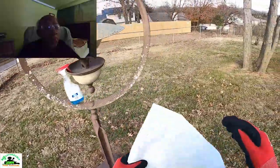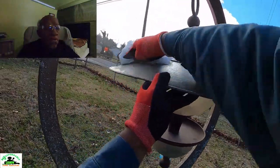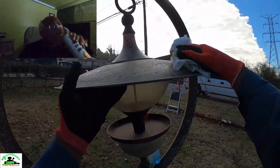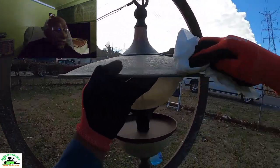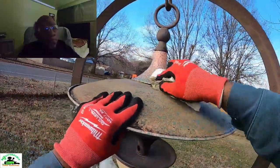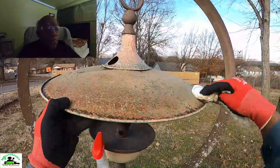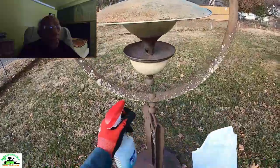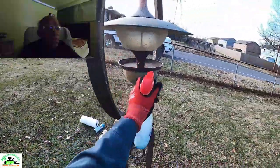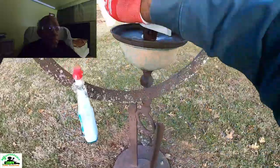He's using paper towels — he should have been using Brillo pads or some type of scrubber to get all that rust off. He got on some Milwaukee gloves on, I see that, J. I can't believe he's doing that on a bird feeder.